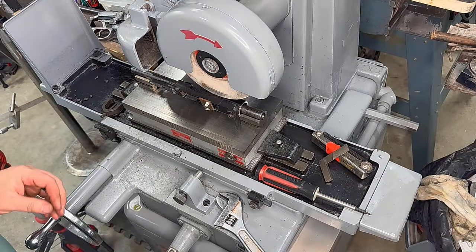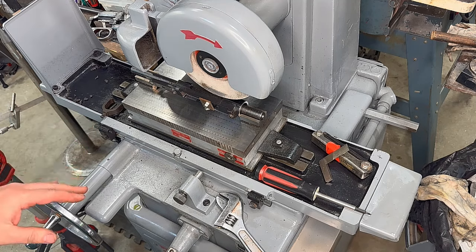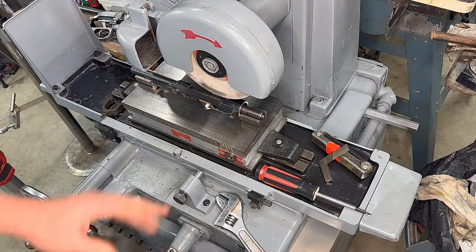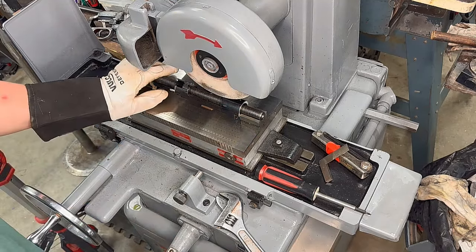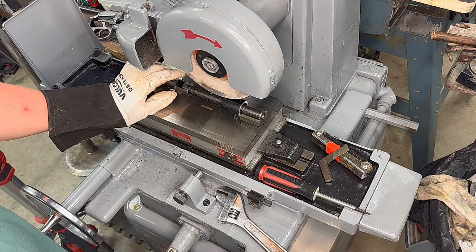You want to make note of where your depth is — you only want to take off about a half thousandths at a time. I'm going to grab the glove. This is a three-phase machine and I have a rotophase, so I just turn the rotophase on.